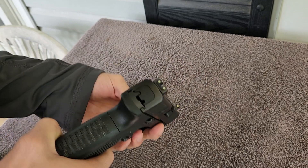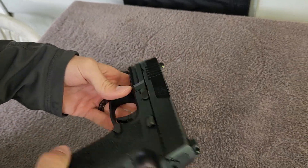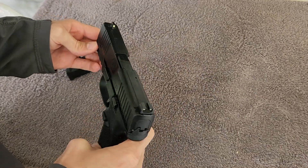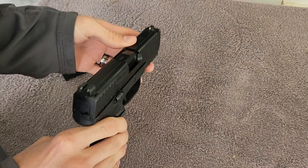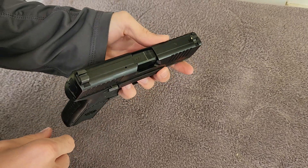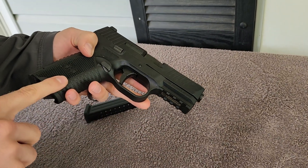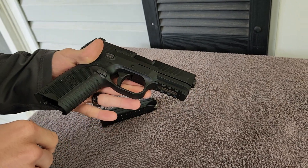It has the glow-in-the-dark sights. It is a 17 plus 1. This is not the optics-ready version — there's nowhere to put an optic on it. But this and the 502 fit the same holster, in case you didn't know.